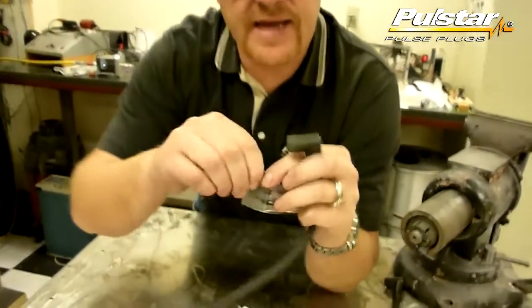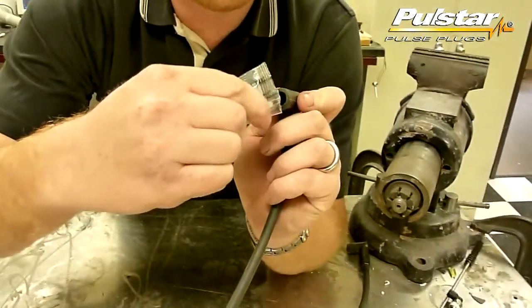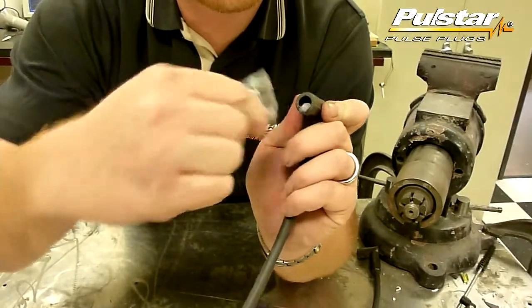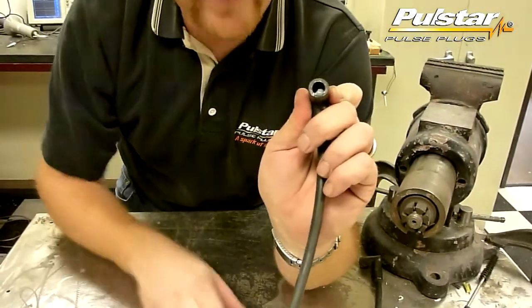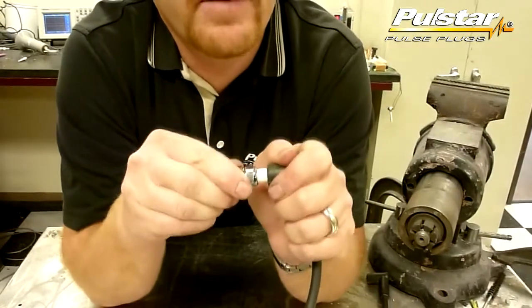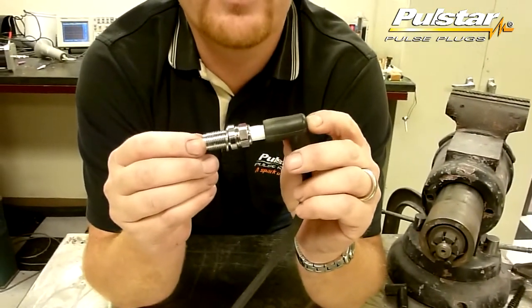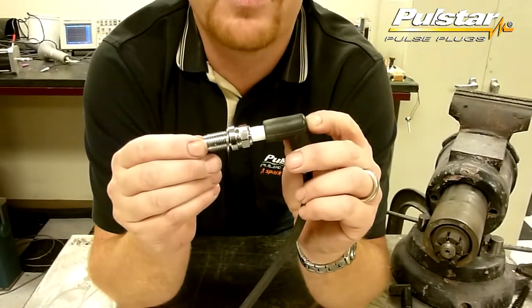The way that we use it is just like this. You take your packet, open it up, and you just have to squeeze a little bit of it into your plug boot. Doesn't take a whole heck of a lot. Then you take your plug and you put your PulseStar plug right in there, and you've now created a good connection between your plug wire and your PulseStar pulse plug.